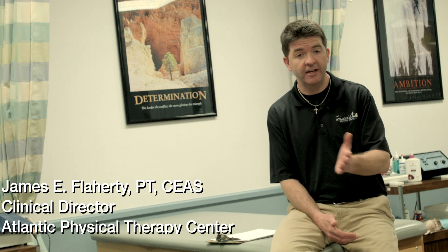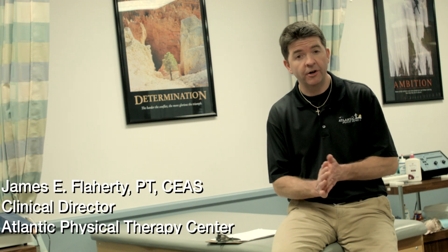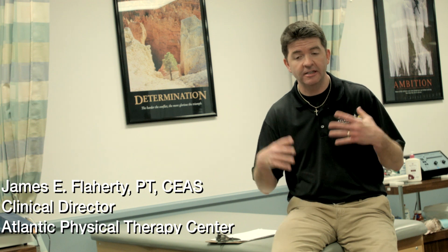We felt it was important to come up with a formal testing protocol for our anterior cruciate ligament patients. These different tests will be done at different stages throughout the patient's rehab to give us the information to make that determination. The doctors, the therapist, and the athlete all want to know whether he or she is ready to return to sport with confidence.